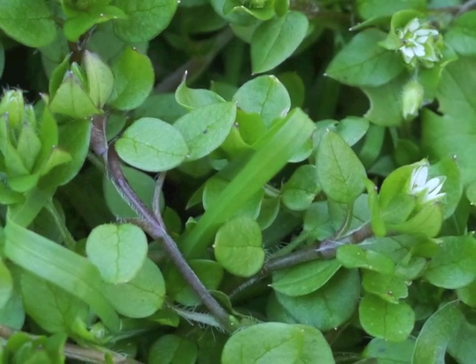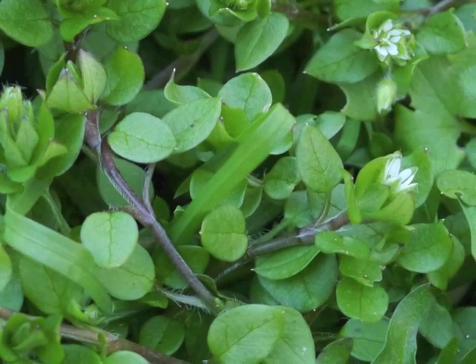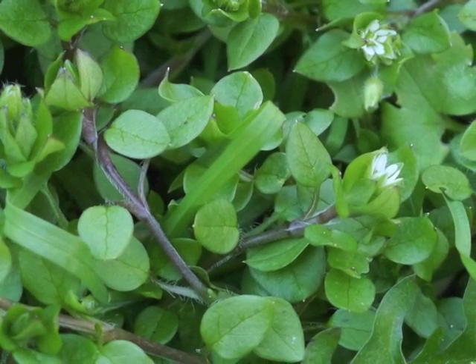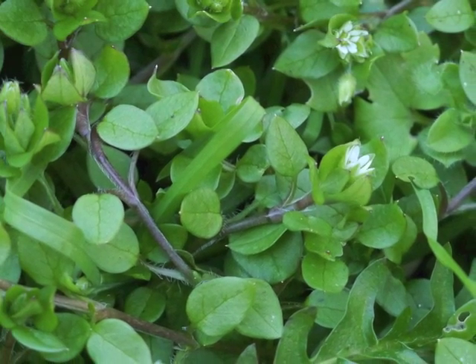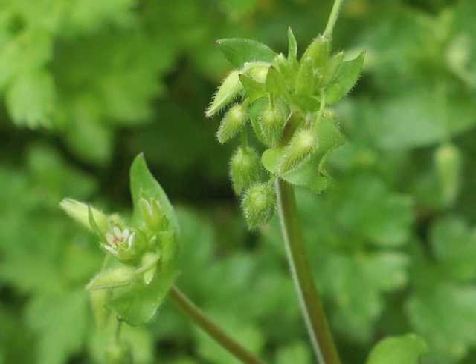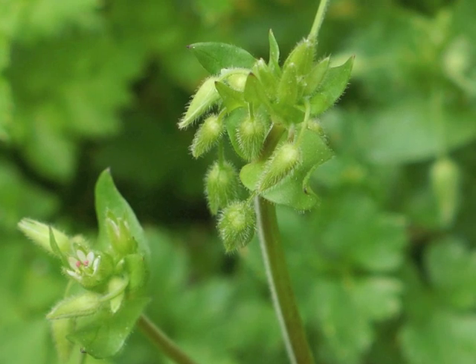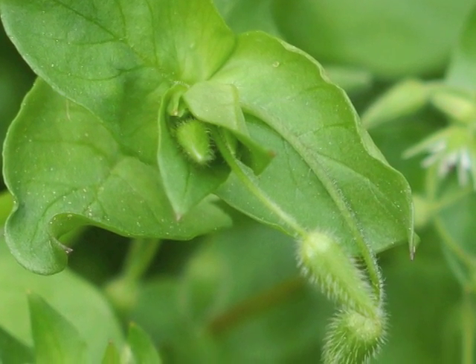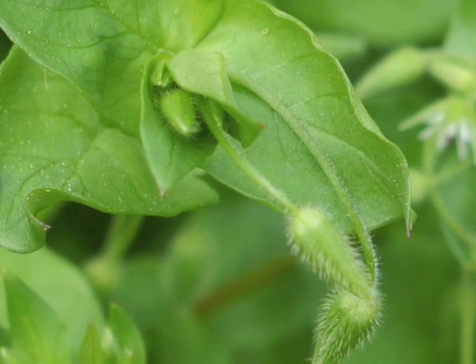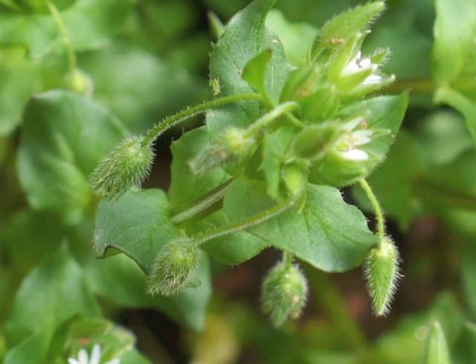When the cool temperatures of spring arrive, Common Chickweed puts on healthy new growth. It begins developing new stem lengths from leaf axils along the initial stems. It also develops flower buds in clusters at the end of the plant's stem. Each flower bud develops at the end of a peduncle — the flower stalk — and both the peduncle and the sepals are covered with fine hairs.